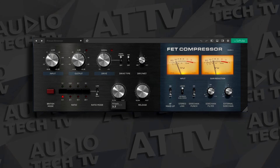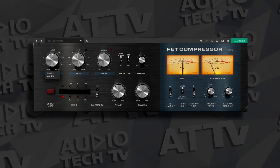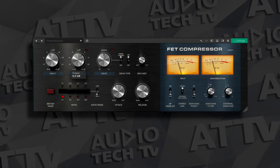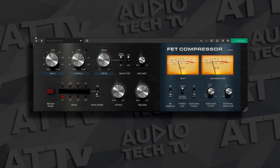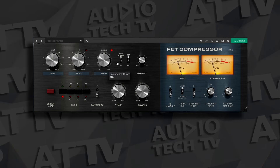Now let's move on to the compressor category. Both of these bundles include emulations of legendary compressors. The SoftTube Bundle comes with the FET Compressor Mark II, which is their take on the 1176. You get all that 1176 goodness from the hardware compressor, but SoftTube has added more functionality, like a drive section and sidechain options, making it more versatile. You can also use it just like an ordinary 1176 if you want to.